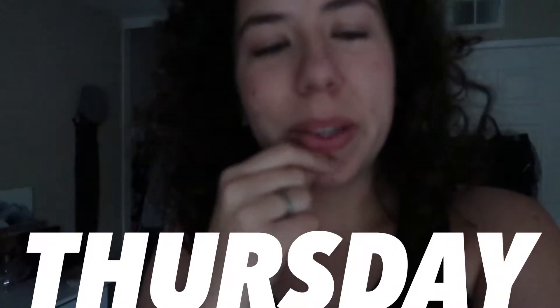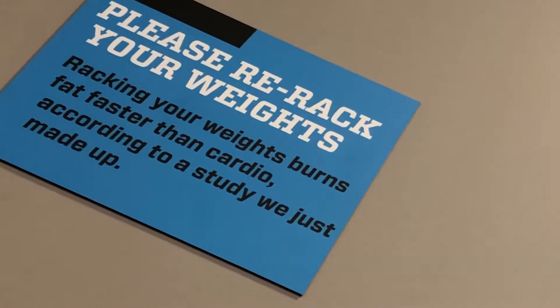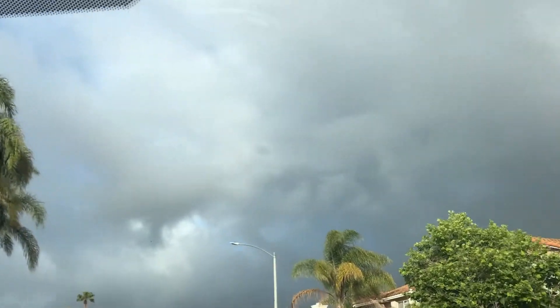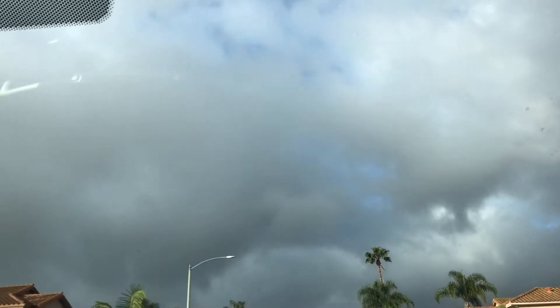Good morning. I woke up at like 5:15 so I'm going to the gym now. It's the last day of class. It looks tornadic out there — tornadic, how's that for a word? The tornadic possibilities.